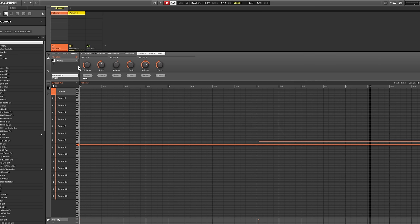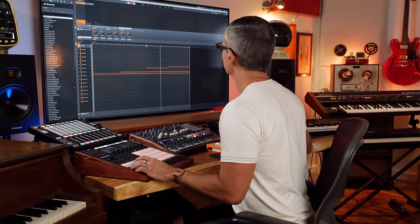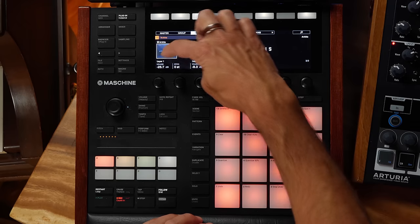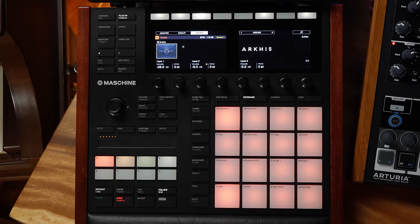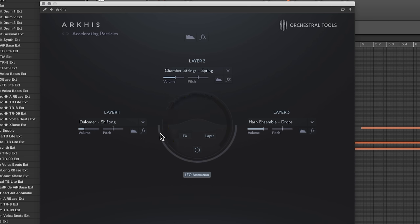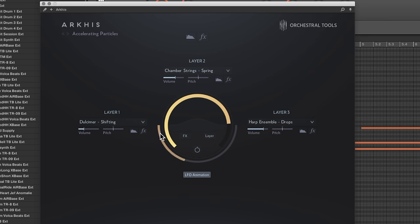Here is Arcus. I started with this patch right here — let's solo that one. That was the first layer. It's a beautiful sound. When you load up Arcus, you get access to three different layers visible up on the screen. You have volume controls for each of the three layers — I can adjust the volume of this dulcimer layer with my Maschine or with Complete Control. You also have a blend control that lets you go between those three different layers, going from layer one through layer two and layer three.